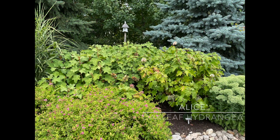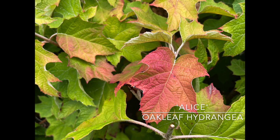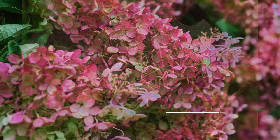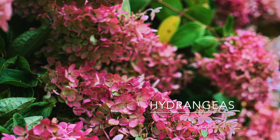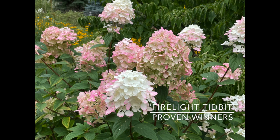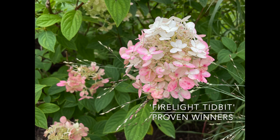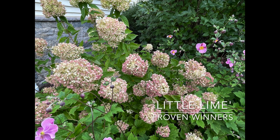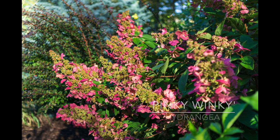Next up is the oakleaf hydrangea, Hydrangea quercifolia, zones 5 through 9. This is 'Alice' that I have — the leaves turn the most gorgeous color in the fall and it has an exfoliating bark that is just absolutely lovely when the leaves are gone. There are many types of hydrangeas fabulous for fall color. This is Firelight Tidbit from Proven Winners, zone 3 through 8 — blooms on new wood and the panicles turn a gorgeous color. You can see mine have already turned. In fall you also have Little Lime, Limelight, Pinky Winky — just so many varieties.